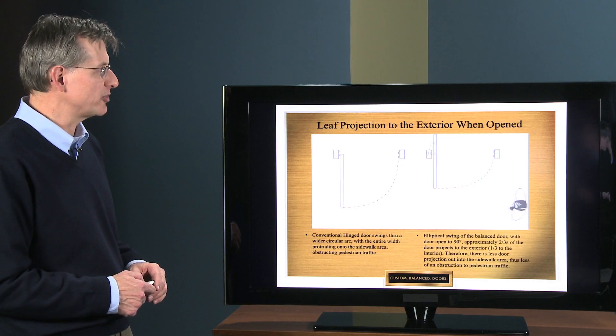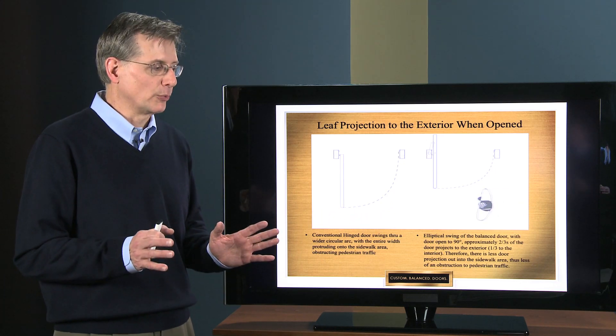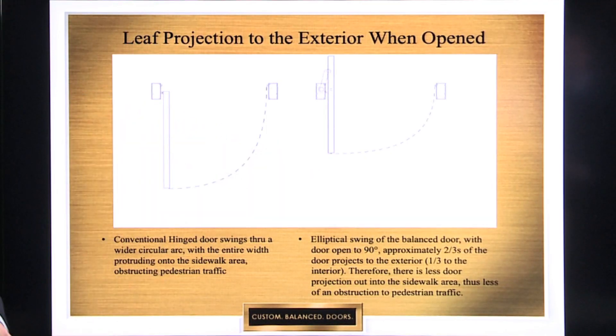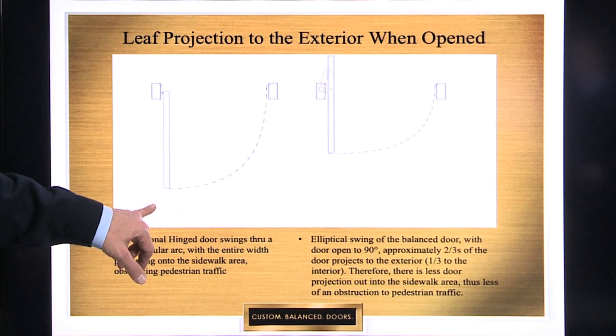The next consideration is leaf projection to the exterior when the door is opened. There are certain areas of the country and certain cities that have codes mandating how much a door can project beyond the building limit line onto the sidewalk. New York City is one of those — they have very strict rules. Because of the very large volume of pedestrian traffic on the sidewalk, they don't want to impede or restrict that pedestrian traffic, so they do not want that door projecting out onto the sidewalk any more than 18 inches beyond the building limit line.